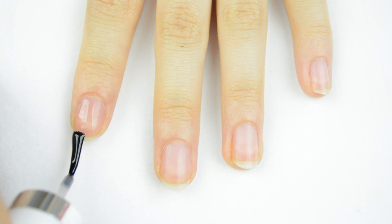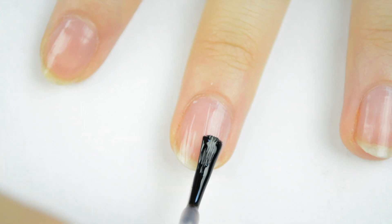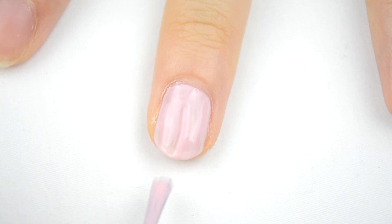To start off, I'm applying a base coat to all my nails to protect them and to make my manicure last longer. Next, I'm applying the lightest color of the three nail polishes.